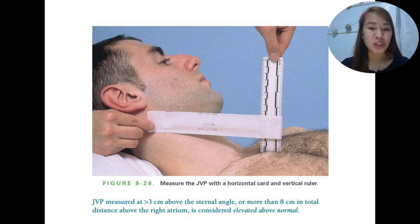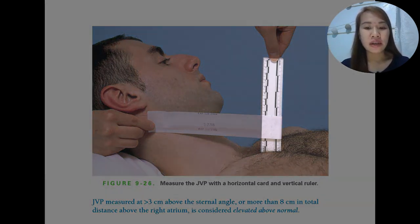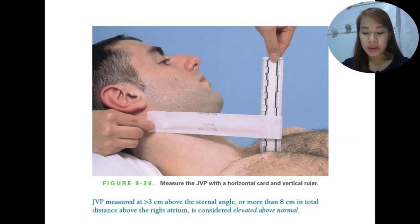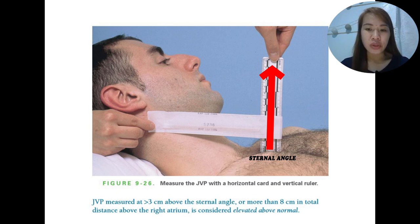In this picture, we can see how it is done — you just need a ruler and a horizontal card. It is usually measured as the vertical distance above the sternal angle. The sternal angle is also called the angle of Louis — the bony ridge adjacent to the second rib where the manubrium joins the body of the sternum.